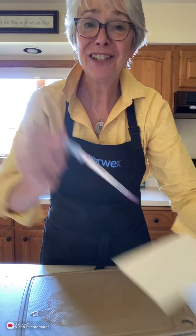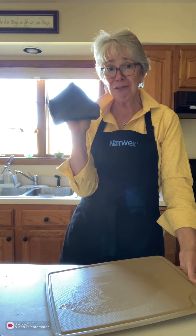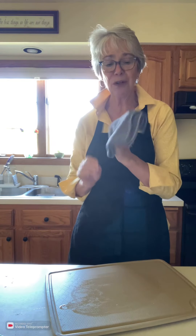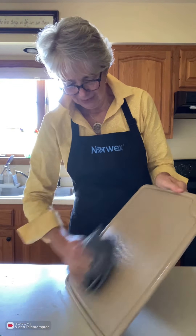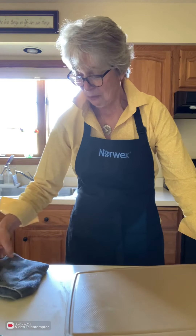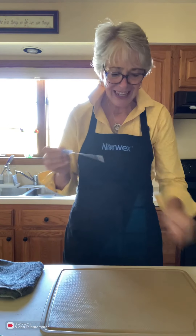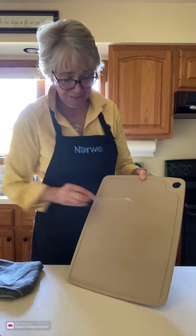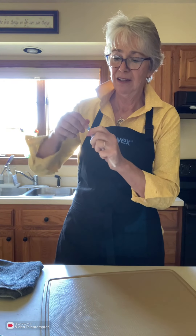I've got my Envirocloth and I've folded it into four, because that way it gives me eight clean sides to work from. I'll use the side where the label is and wipe across the surface, then lay it with the dirt side up. Then I'll take my second protein tester and rub it across the surface really well to see if the Envirocloth has left anything behind.